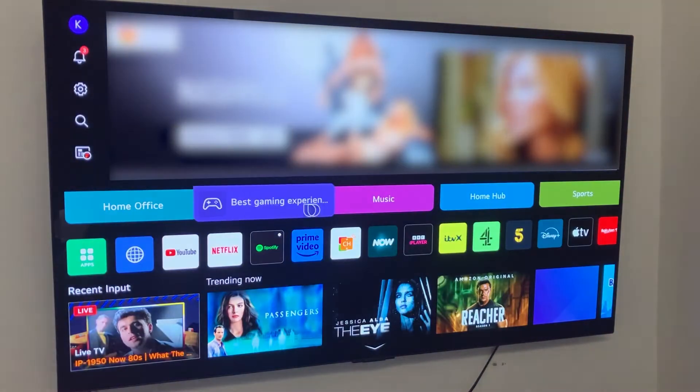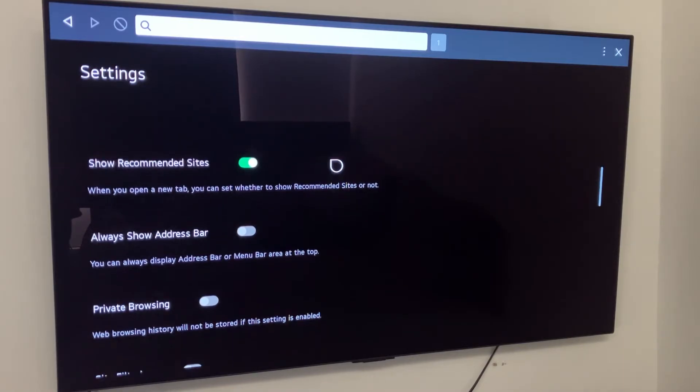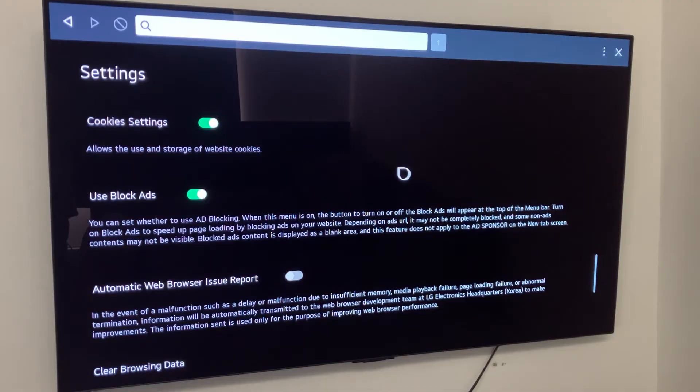The first thing you need to do is open up your browser — on my TV I can find this right here. Now upon looking in all these settings, you might see that there's not actually an option to update your browser. So how do we go about updating our browser on our TV?